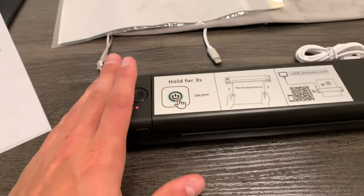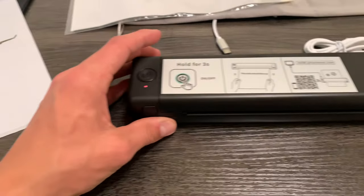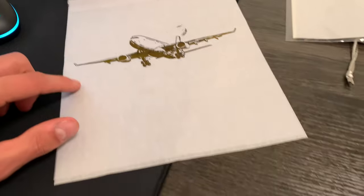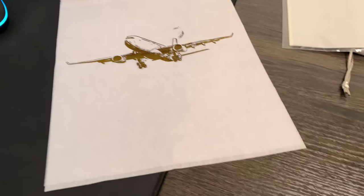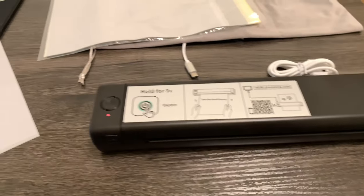So that is a quick overview on this printer. It does work very well. I love the Bluetooth — that makes it so easy to use. And what a great job on this stencil. So if you are somebody that is doing designs or tattoos, this is probably going to be a good way to speed up your work. Thanks so much for watching, and enjoy the rest of your day.